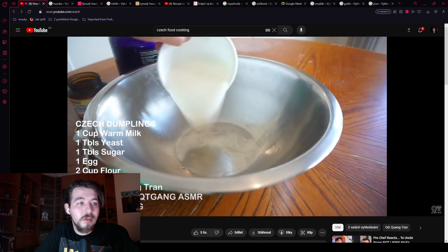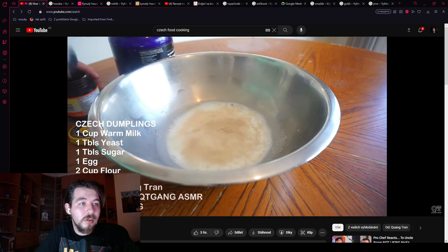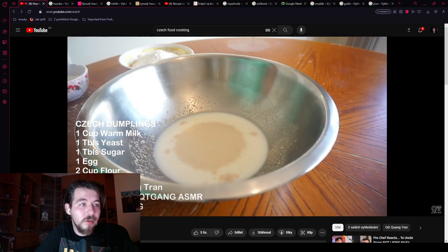You can't have beef goulash without dumplings. He uses one cup of warm milk, one tablespoon of yeast, and one tablespoon of sugar to feed the yeast. He mixes it in and lets the yeast activate — you can see all that beautiful foam. Yeast activated.